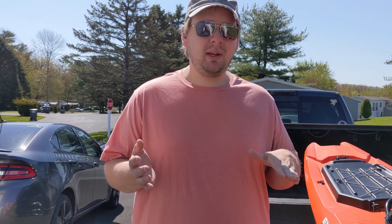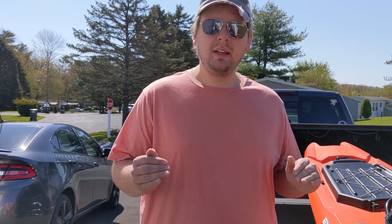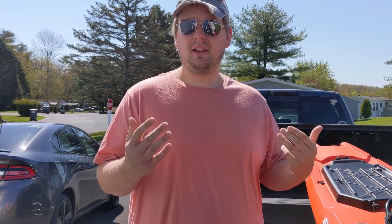Now that I'm heading out to the lake, I want to show you how I load my kayak with my Ram 1500. If you have a pickup truck, this is by far the easiest way to load your kayak. There are kind of two different scenarios: the first is just taking the truck without any trailer attached, and the second is when I have a camper attached and we're going to a campground. I'll show you how I handle both of those today.